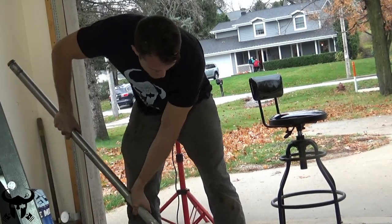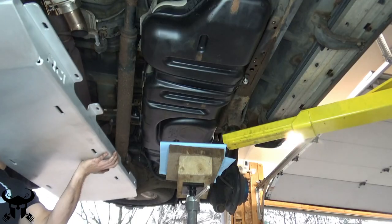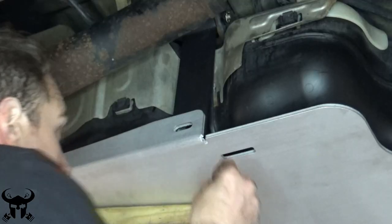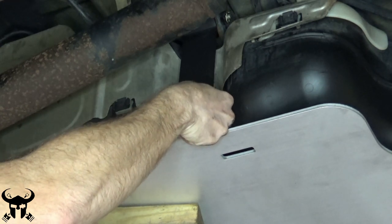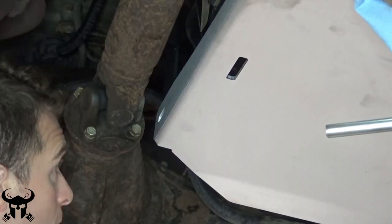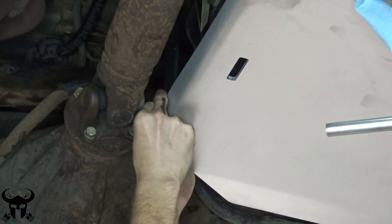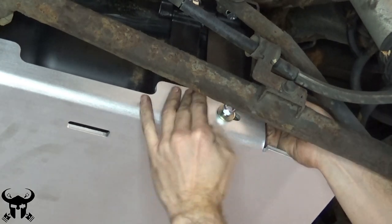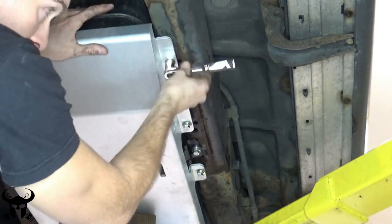My camera fell over, but I used a jack handle to get more leverage. For the reinstallation, you can use the jack stand to help you out. Then put the front right bolt in — there's enough clearance to get your fingers around and access the bolts from inside the skid plate. Then the back right, back left, and lastly the three front left bolts.